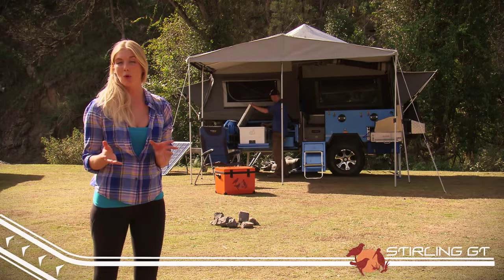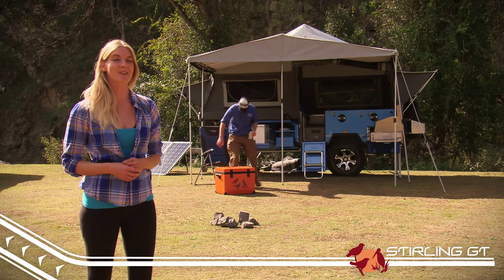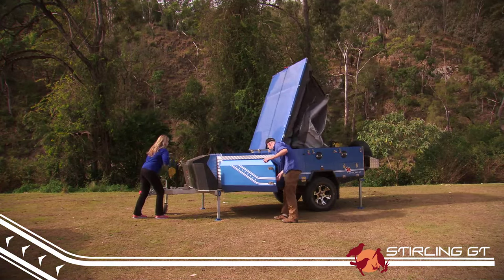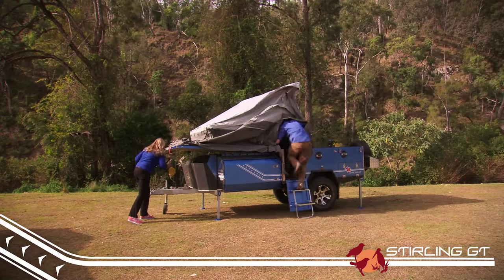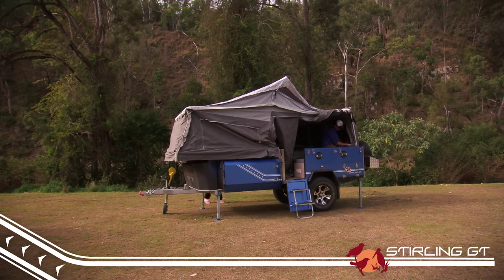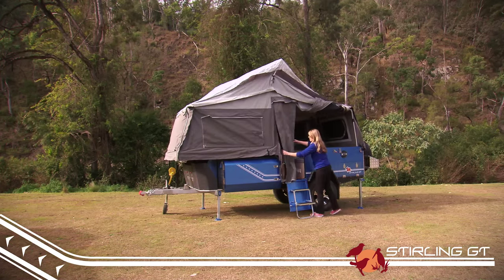If you're looking for something a little bit more compact, perfect for weekend getaways or touring, you should check out the Stirling GT. One of the big advantages of hard floor trailers is their quick set up time, and the Stirling GT is the fastest of all the K series trailers to both set up and pack up. This is perfect if you're planning on moving from place to place, taking in everything you can in a limited time frame.